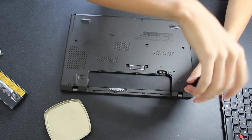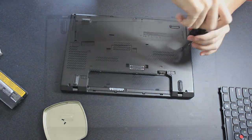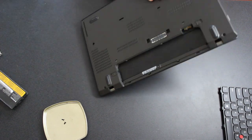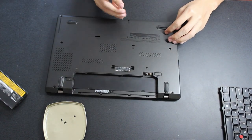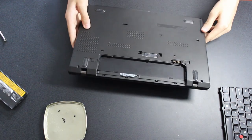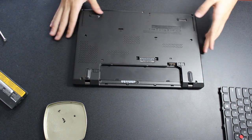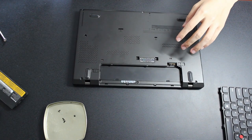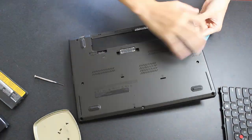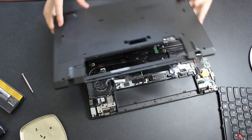To upgrade the other components, you'll have to remove the bottom cover. Start by removing the external battery and disabling the internal battery if you have not already. Then loosen the eight screws holding the bottom cover in place — some are captive and will not come out even if you flip the laptop over. After loosening the screws, use a flat edge like an old gift card to pry the clips up in the correct order, as prying the wrong ones first might break the cover. Lift the bottom panel off and place it to the side.